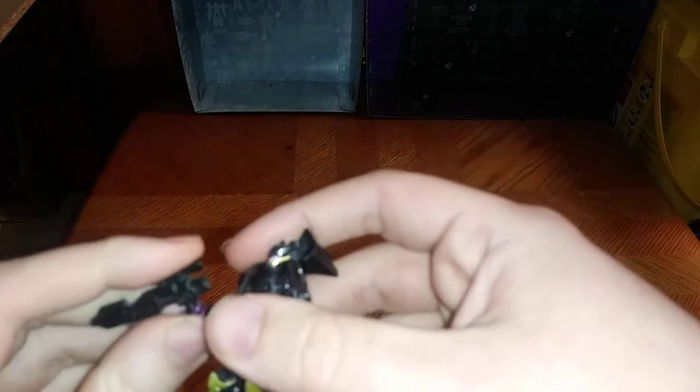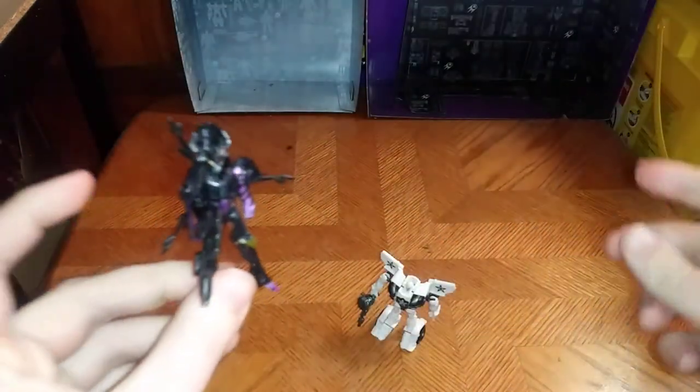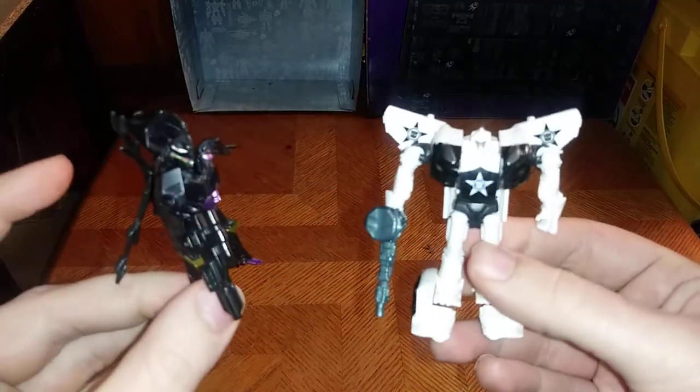I didn't like the original gun she came with. I got her holding this thing — it's just more epic. I had this from R&D Ruination, which I am trying to get complete one of these days. But there we have Arachnid next to Prowl.